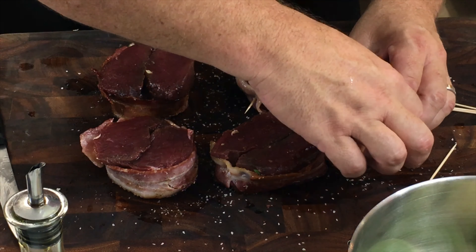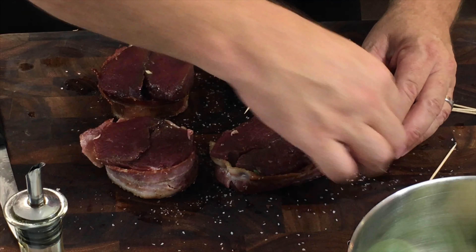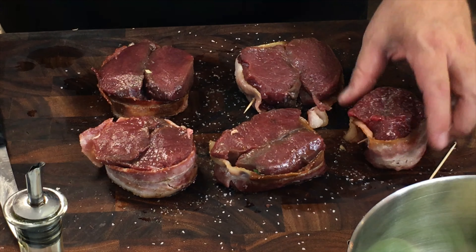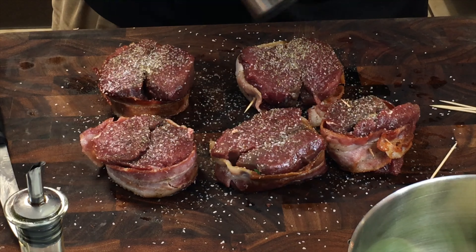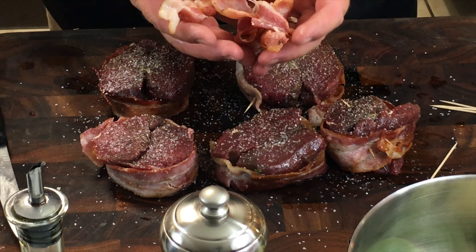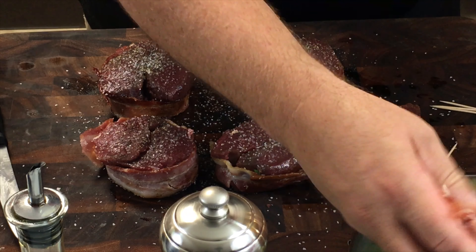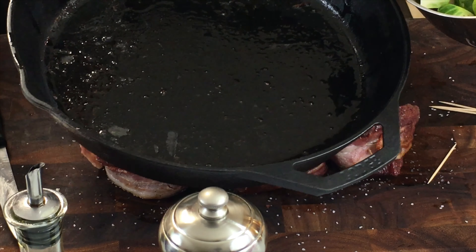If you need to put in another toothpick to help it hold together, that's okay. This smaller end is actually more tender because it's closer up to the neck, but it's also smaller, so it has a little more difficulty holding together. We also made a little bit of extra bacon — that gets crumbled up and goes in with the Brussels sprouts. Notice the pan has a little bit of bacon grease left in it; we leave that to sauté the Brussels sprouts in.